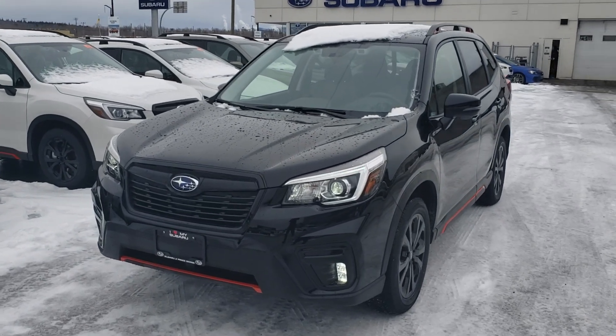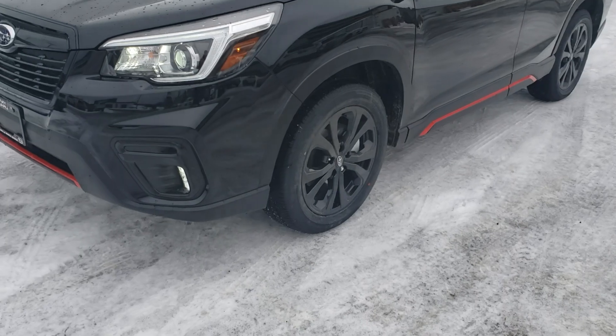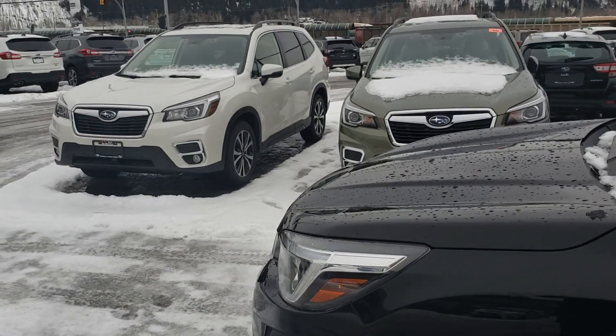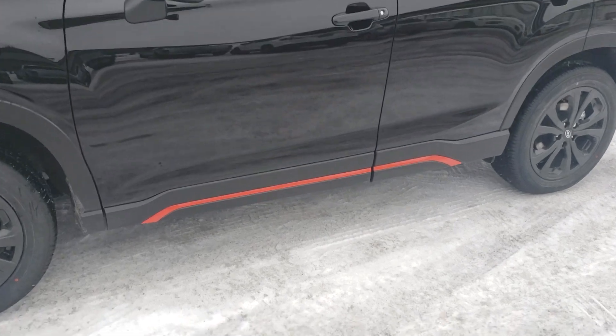The Sport is a rather unique looking model. We've got lots of orange highlights down at the front, LED vertical fog lights, and 18-inch gloss black wheels. They actually happen to be the same as the limited wheel, just all blacked out. The black on black looks really, really good, and the orange really pops.